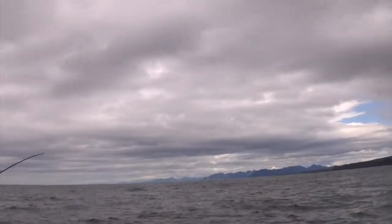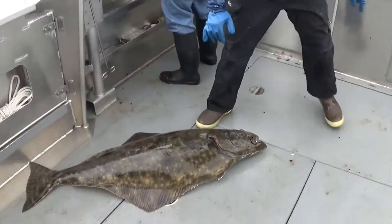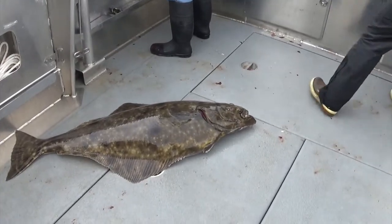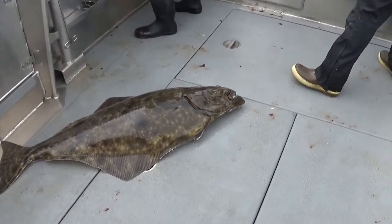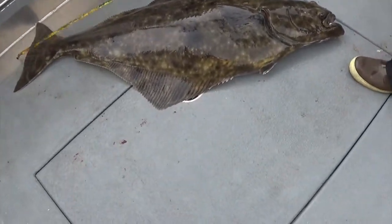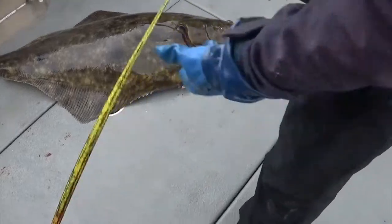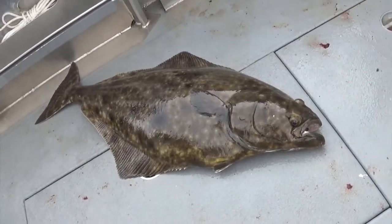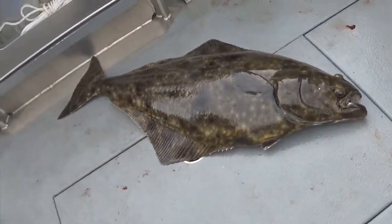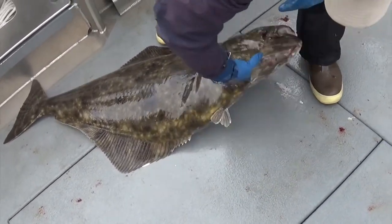We got a nice halibut coming up over here. We're going to release this guy after measuring him. It's 54 inches, 77 pounds. That's correct — that's what I was saying. I thought it would be around 80. Yeah, the 100-pounders are 62, 65, 67, 80 inches.